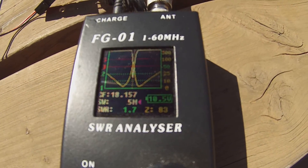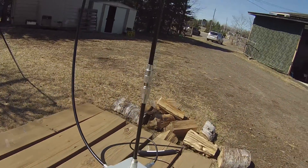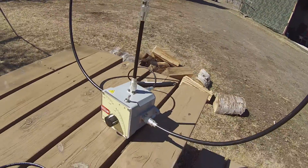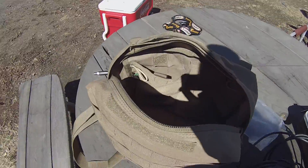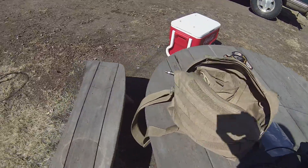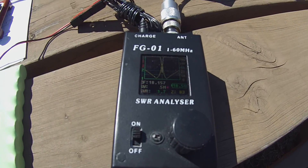These are two Chameleon products — the Hybrid Micro and the F-Loop, which I really enjoy using. I like using it with the coax loop; the aluminum loop is nice too, but everything packs nicely into this bag for portable use. It's light enough to take with you, and that's a joy about the UKITS FG01 as well — it's small enough.